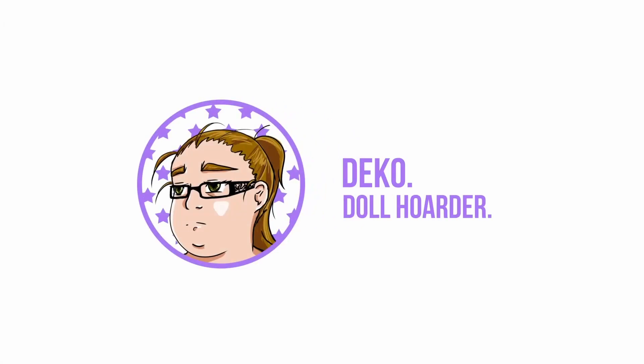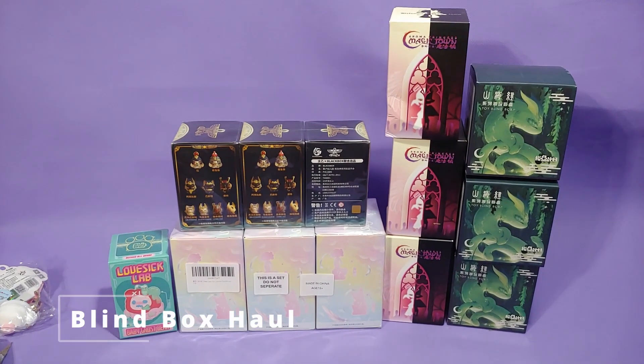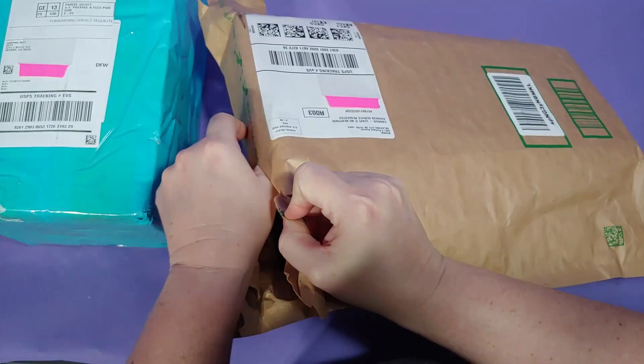Hello everyone! This video is going to be a little bit different. Instead of unboxing a BJD, we're going to unbox a large haul of blind boxes.